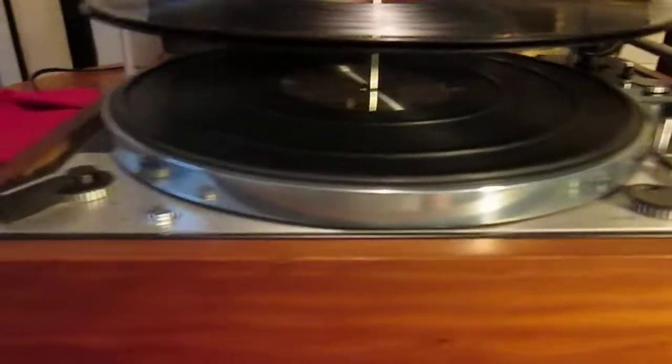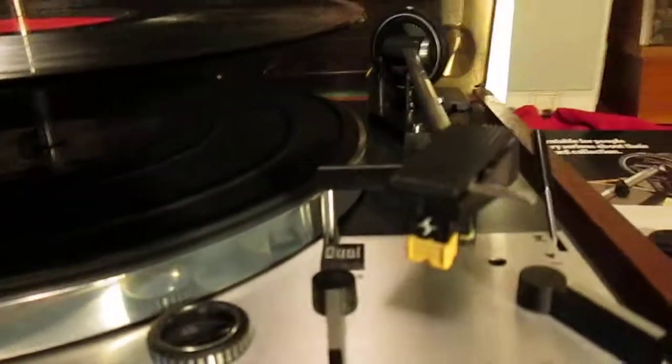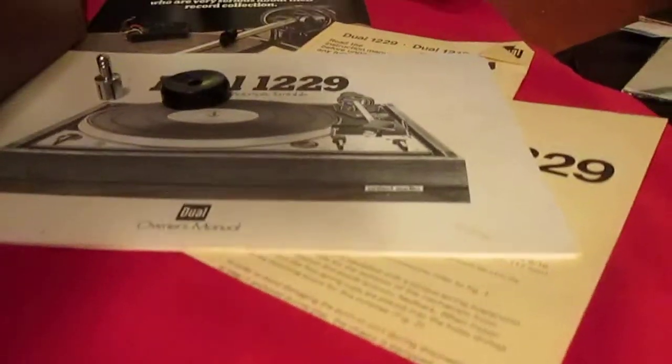Here I've got a beautiful Dual 1229. Got the polished platter, nice lid with it, works perfect. Comes with a Shure M91 cartridge — that's what used to come in these. Comes with all the paperwork and accessories.